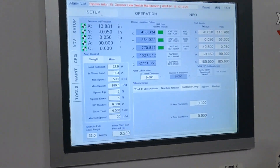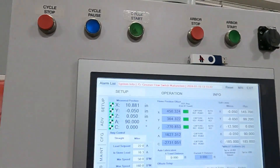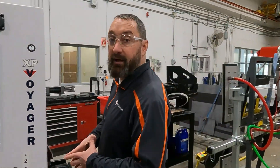Put this to zero and then we're going to walk back. Now you can see we have a grease flow malfunction alarm here, so we're going to go back to the greaser and see what's going on.